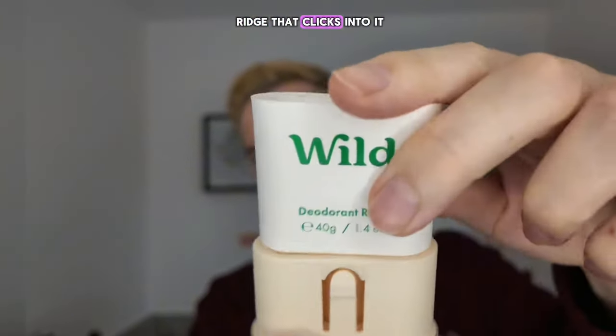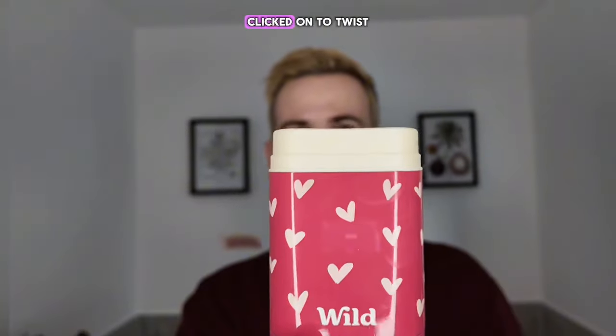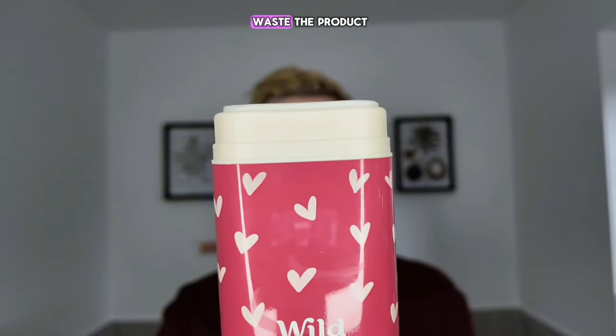This has a ridge that clicks into it. Grab the case — clicked on. Twist it until a good amount shows, but not too much. Any more than that and you're just gonna waste the product on the first few swipes. Beautiful.